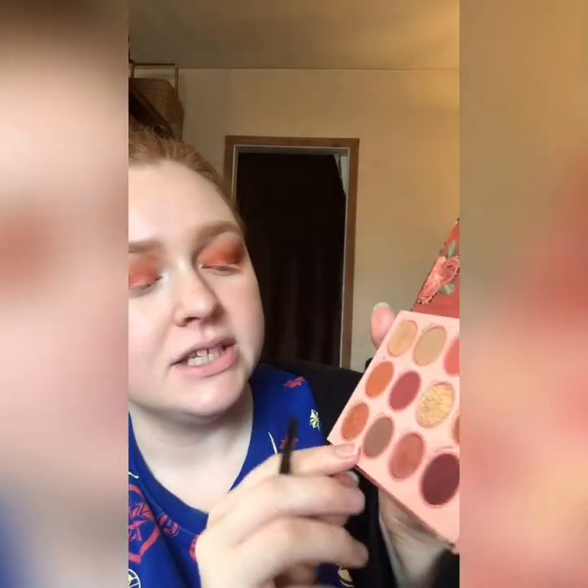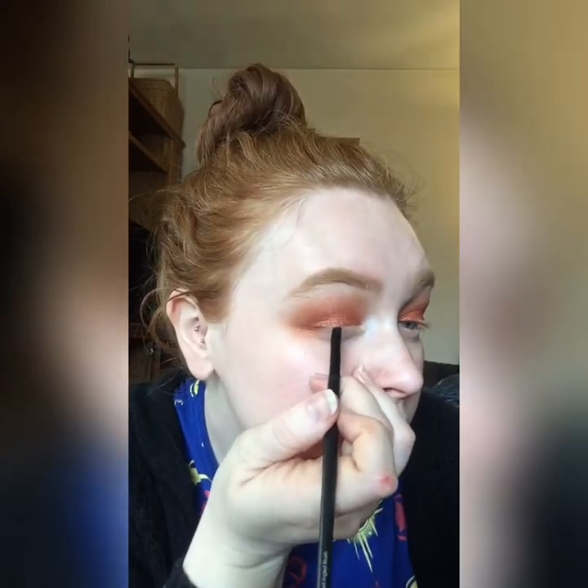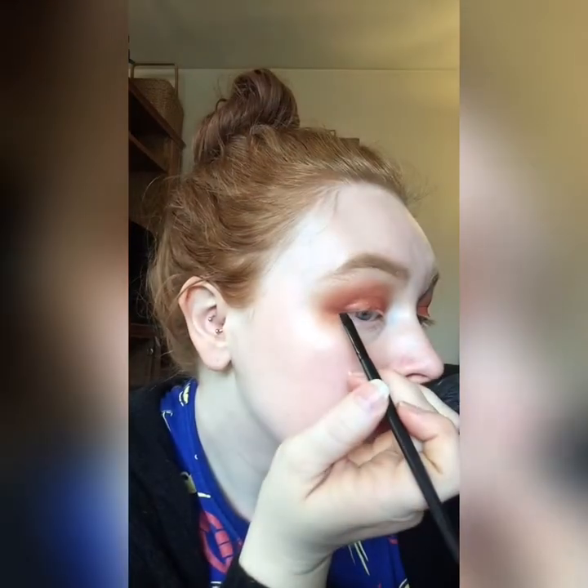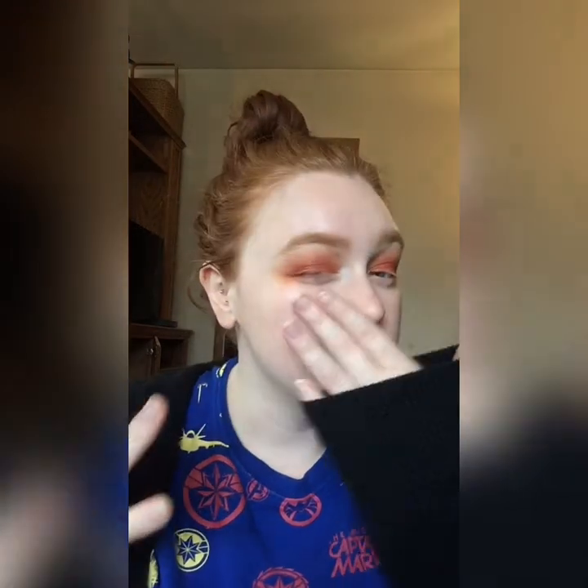I'm going to take a small angled liner brush — this is an ELF brush — and take the shade In Bold, which is kind of a cool-tone brown, and just press it onto my lash line to give me an eyeliner shape without the eyeliner. Since I have hooded lids, I hold down my lashes because it gives me better control over my tool and I'm actually able to see where I'm going.